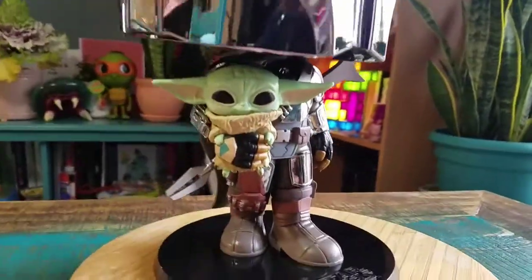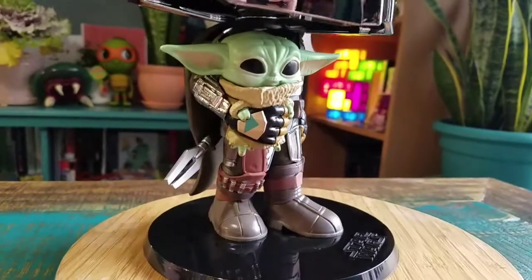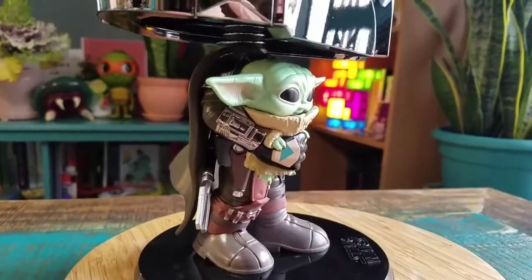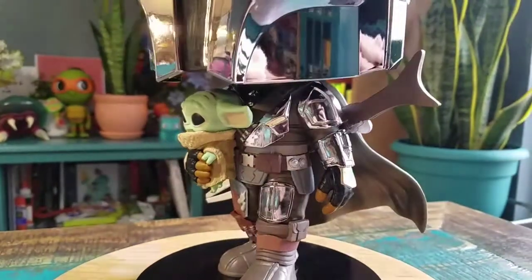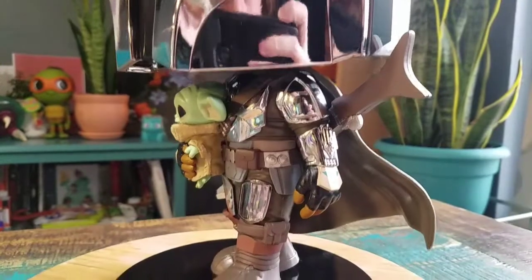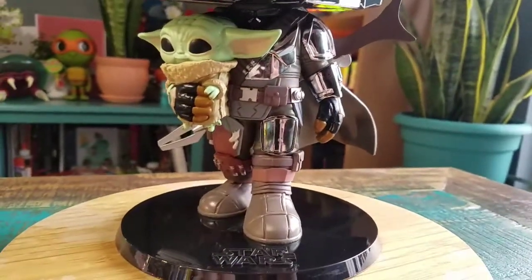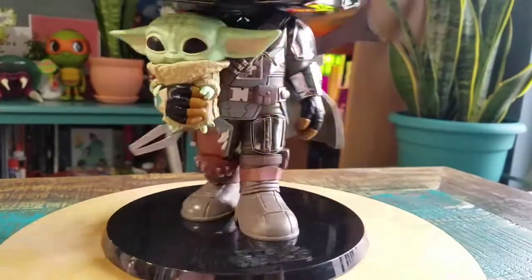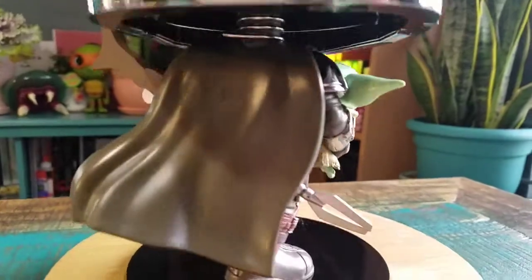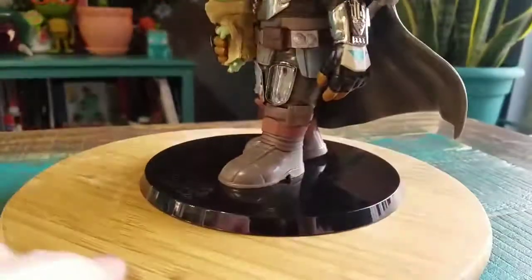Underneath you can see he's holding a Pop-size version of Baby Yoda. He's got his gloves, even Beskar on the side, his chest piece, the little gauntlets, the rest of his arms there too. And he does have the Beskar on the feet as well, or his upper thigh, the rest of his Mando gear. He's got his fun little weapon there too, and his cape.